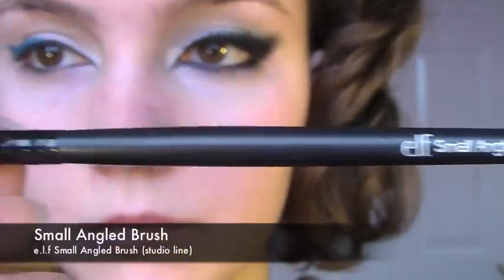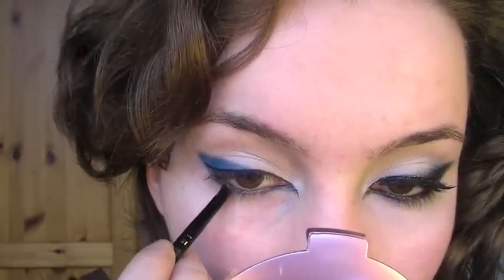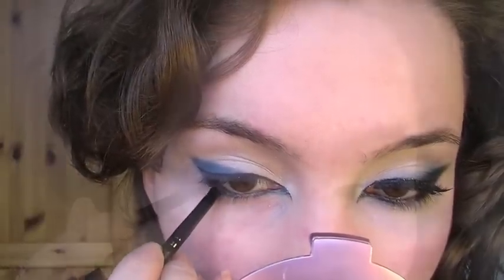With a small angled brush, I'm going to be taking exactly the same shade and applying it on the inner corner, stopping midway, and then on the outer corner, bring it down again, stopping midway.